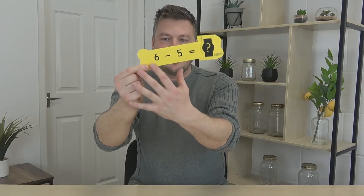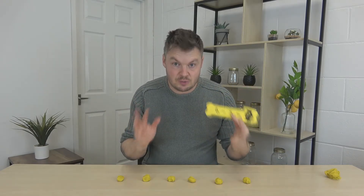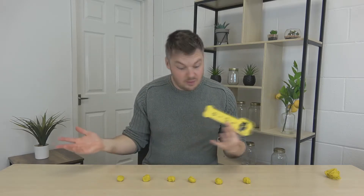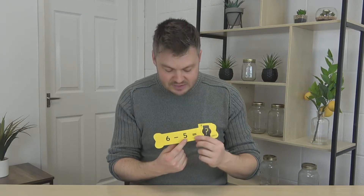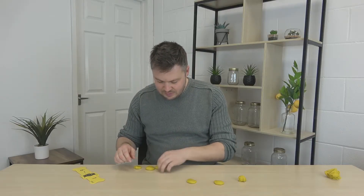Game 4 is splat the dough subtraction. You need some way of giving them a subtraction problem — I've got these bones with subtraction questions on and the answer hidden by a mysterious question mark. Splat the dough subtraction is my favourite way of introducing subtraction. It's really visual, really physical and just exciting. For example, six subtract five: you make six balls, then splat five of them, and as if by magic you're left with the right answer — one. Some children like to take the splatted ones away as well, which works great. Definitely my favourite way to introduce subtraction.